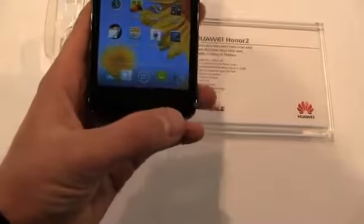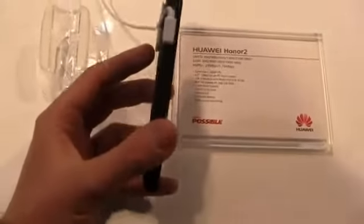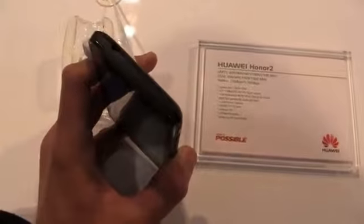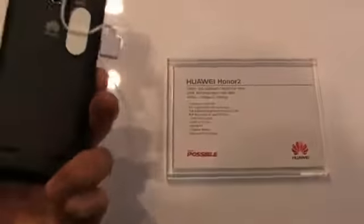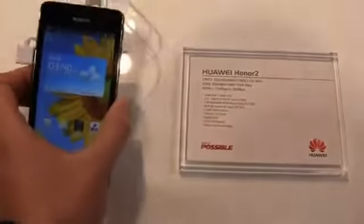Let's talk about the hardware. You've got the 4.5-inch display, a menu button, home button, and back button at the bottom, a micro USB charging port on the left, power button and volume rocker on the right, a 3.5mm headphone jack up top, and of course your 8 megapixel camera on the back with the speakers at the bottom.